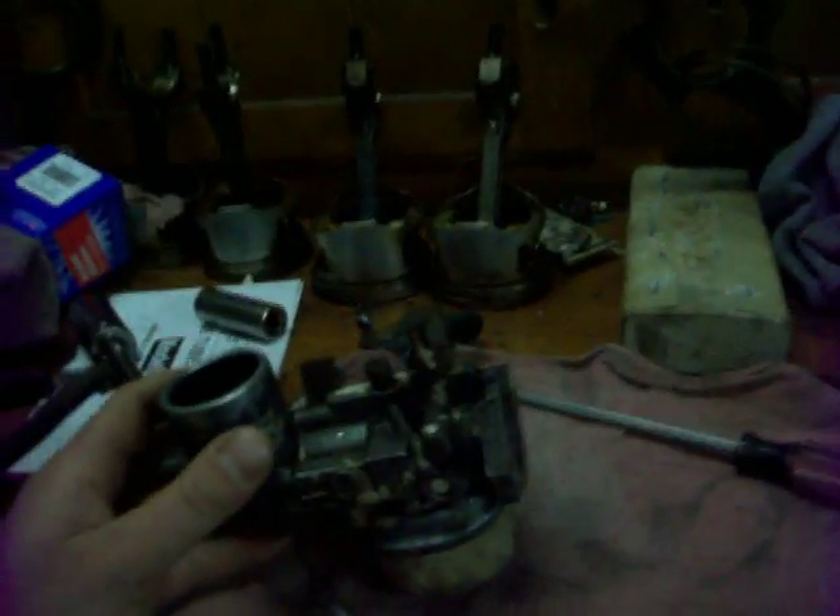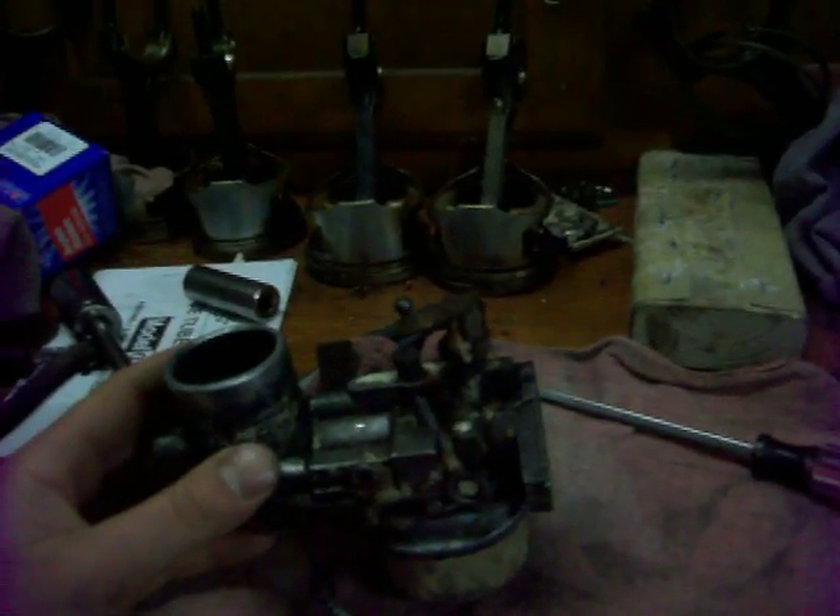Here is the carburetor off the Bobcat. It's a 16-horse Kohler engine, K341, I believe it is, and this is the carburetor off it.